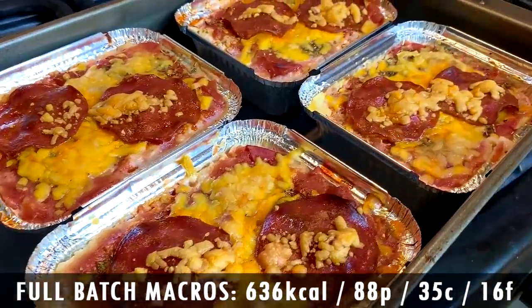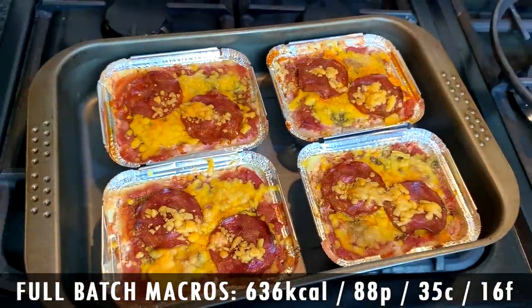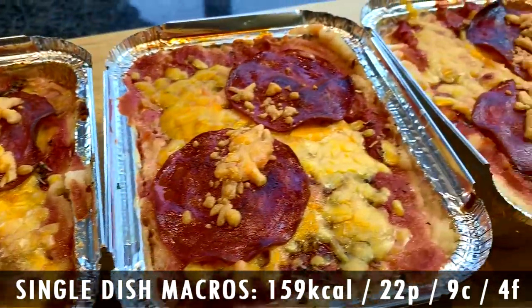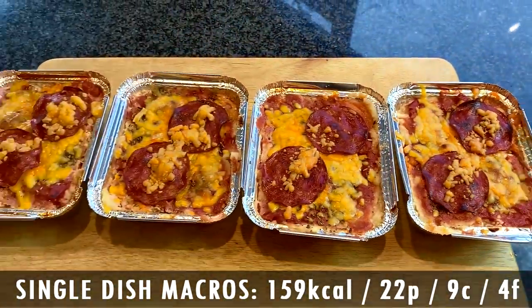Literally, you get this whole batch. And in terms of the macros, you're going to think I'm a wizard. For the whole batch, you're talking 88 grams of protein, 35 carbs and 16 fat — so 636 calories, which is far less than like 2,000 from Domino's, and you get four tubs. A lot of you might meal prep up each one separately and just take one out. So per tub you're only talking 9 grams of carbs, 4 grams of fat and 22 grams of protein — 159 calories per tub. Seriously, if that isn't worth a like and a subscribe, I don't know what is.